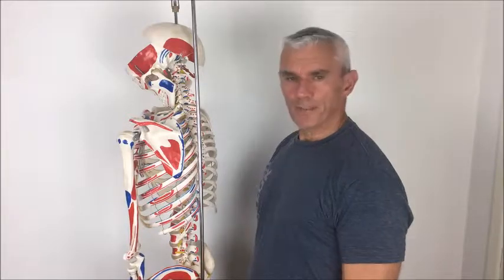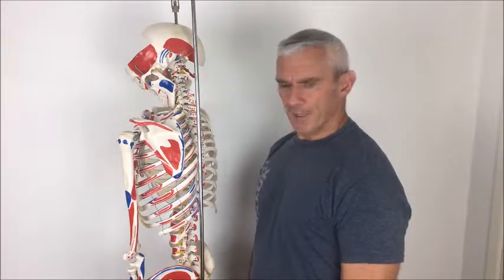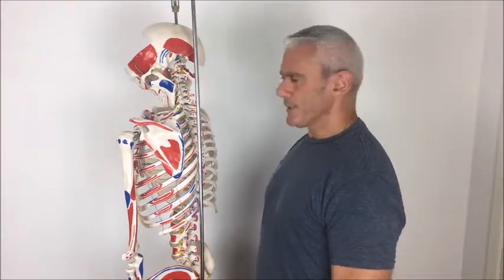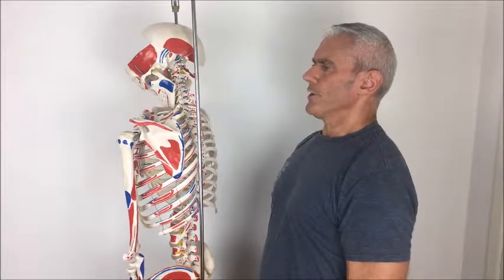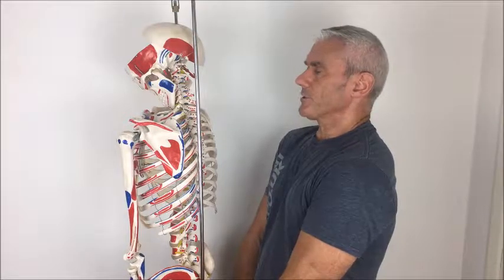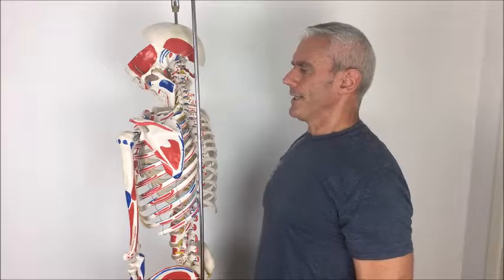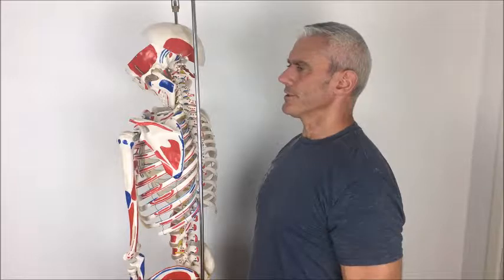The correct placement of the scapula — the shoulder blade — on the ribcage. One simple way of getting into it: keeping the spine upright, you don't want the spine to move. Allow the shoulder blades to roll forward — the arms will fall, they're attached. Lift them up, roll them back and set them down. Without undue physical effort, that's the correct positioning of the shoulder blades.